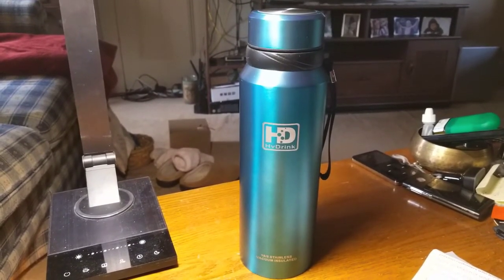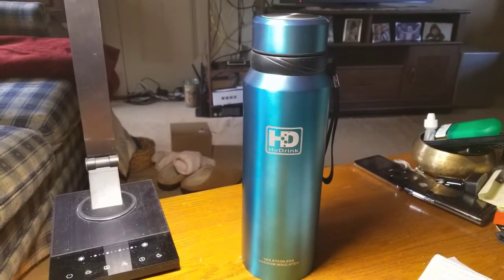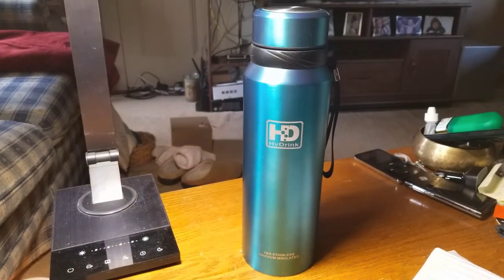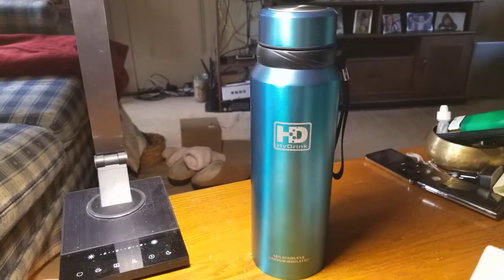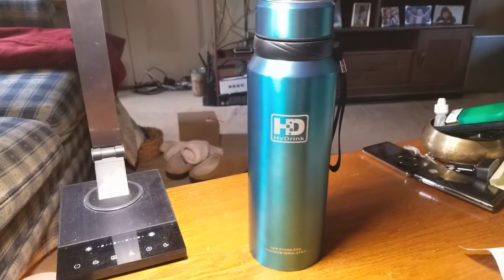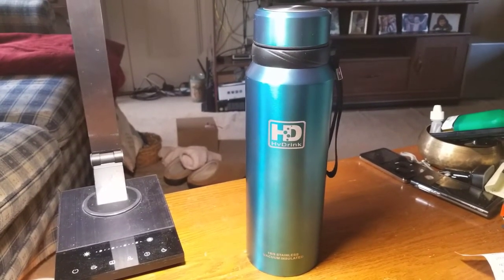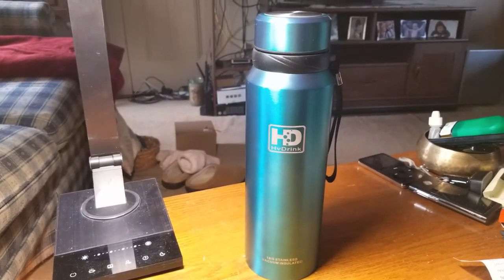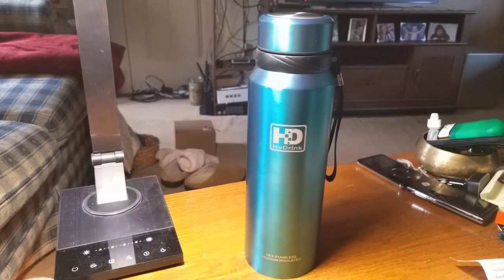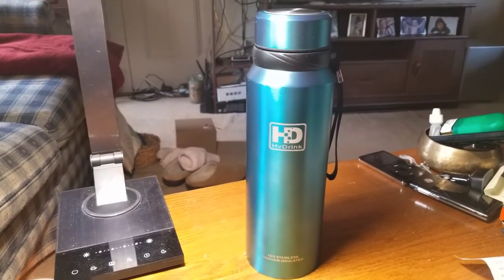Just click the subscribe button in the bottom right-hand corner of the video — it would be greatly appreciated. I want to say thanks to HV Drink. Please keep doing what you're doing — you have a great product. I'm actually purchasing another one and will probably do another review. I'm getting the black one for mom, so I'll show you what black looks like. Thanks to them — HV Drink, five-star product right here, guys. Follow the link, pick yourself one up. I will see you guys on the next one.